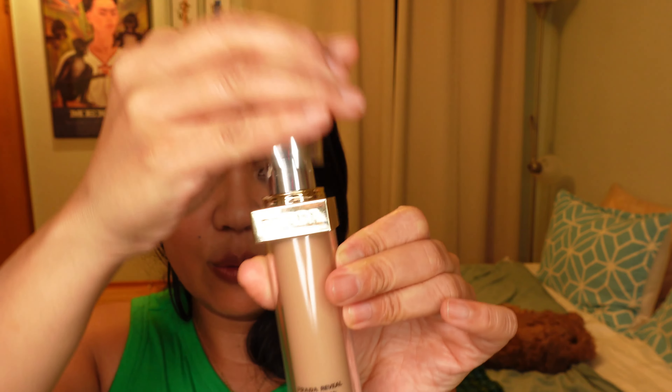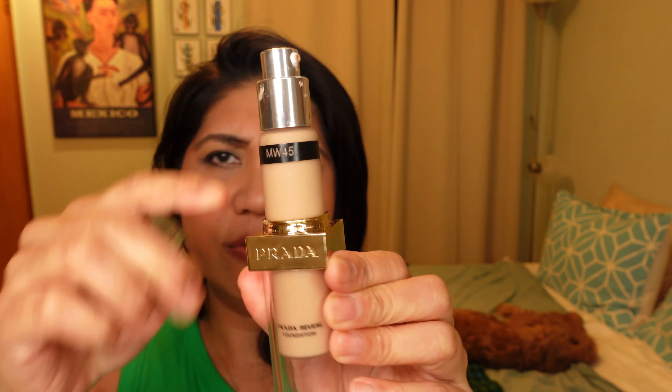Something that kind of irks me about the Prada packaging is that I always have to fidget with the placement of the refill. And the name of the shade is always covered by the outer casing. So if that bothers you — most people know their foundation shade, but if you're an artist, I just think it's not very functional. The packaging on the Louboutin is more like screaming looks.